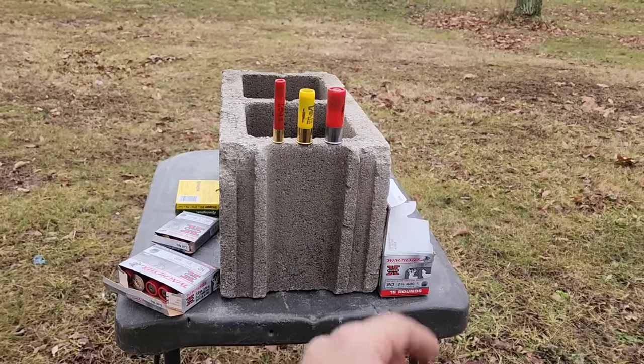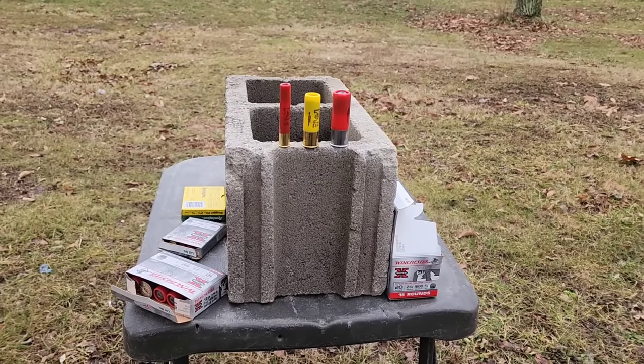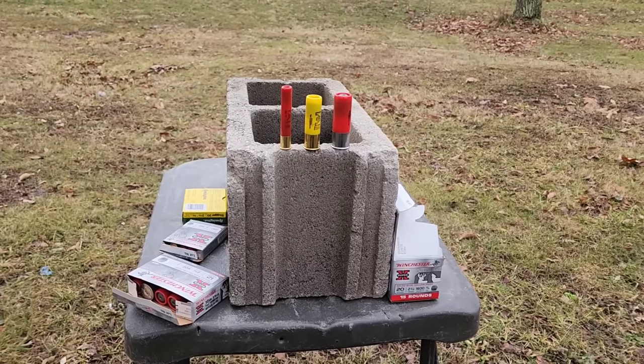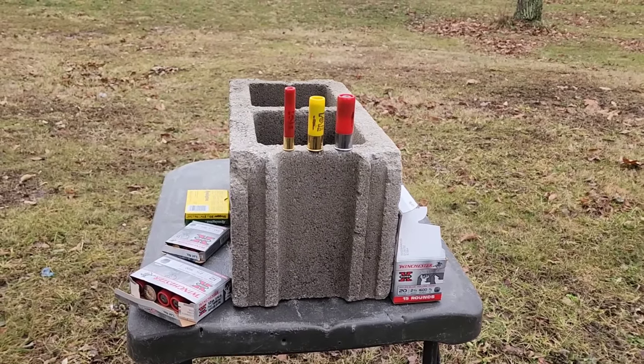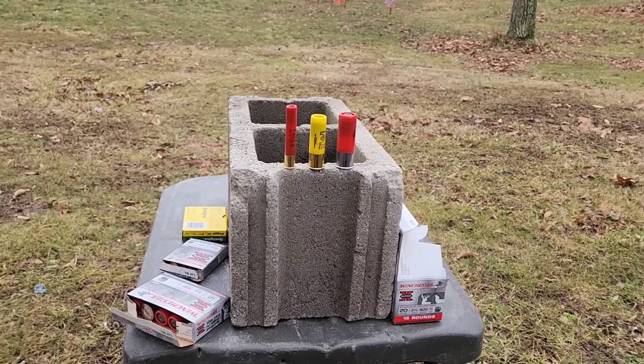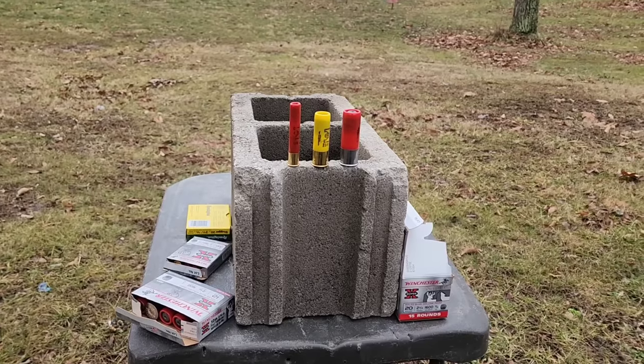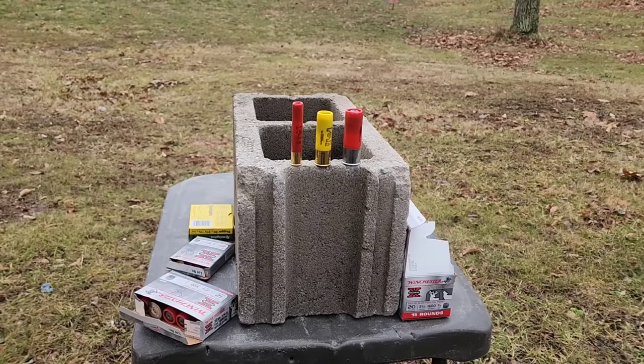Previously we hit these cinder blocks with .223, .556, 7.62x39, .270 Winchester, .450 Bushmaster, and .30-06. I'll put a link in the description of that video if you missed it and want to check it out. For all videos like this, go ahead and check out the caliber comparisons playlist on the channel.